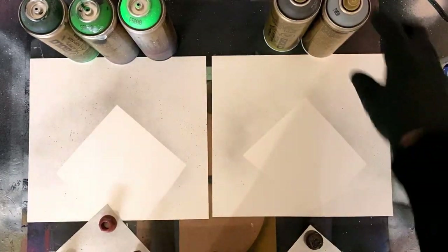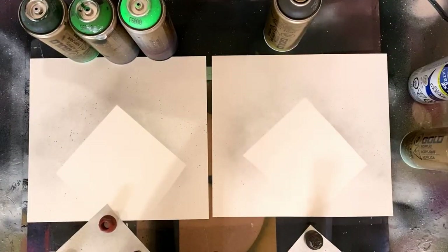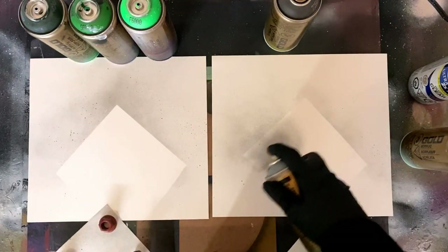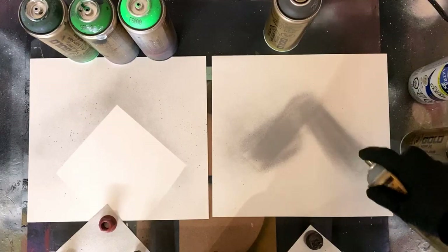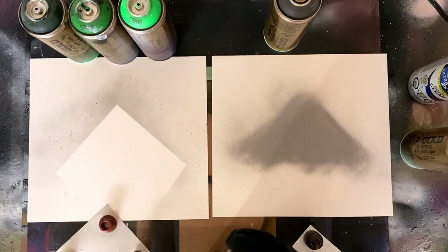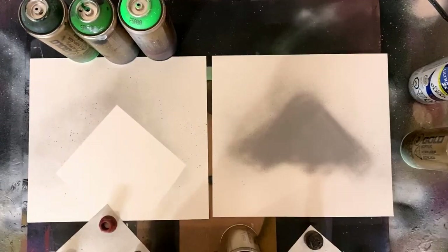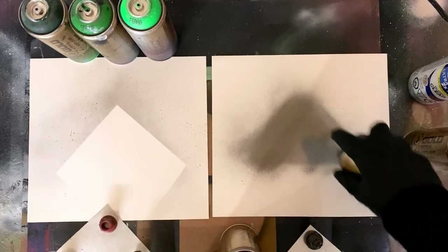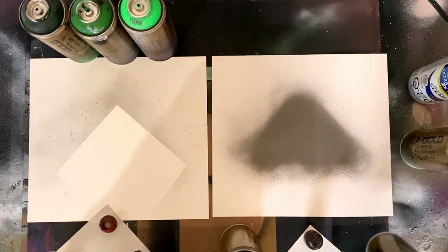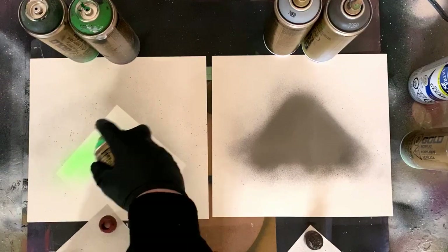Now that we know where the paint needs to be, we're going to go in and do just that. If you don't have gray, you could definitely just use black and white — they're going to combine to make a nice gray effect. I'm coming in with some actual gray. I'm using Montana Gold spray paint in today's video, and a little bit of Rust-Oleum clear coat gloss for manipulating the paint once it's dried a little bit too much.